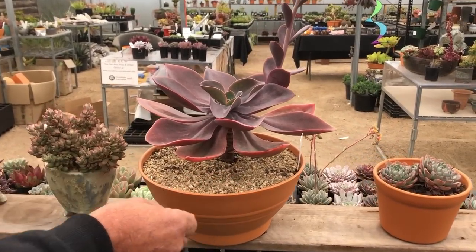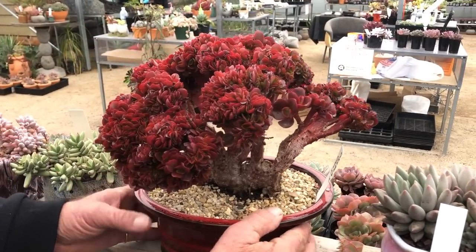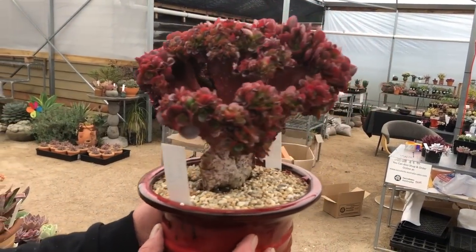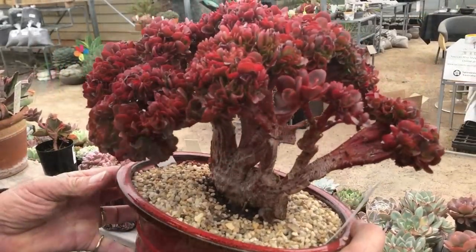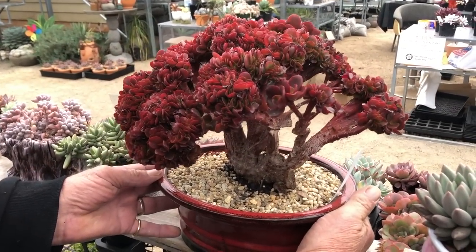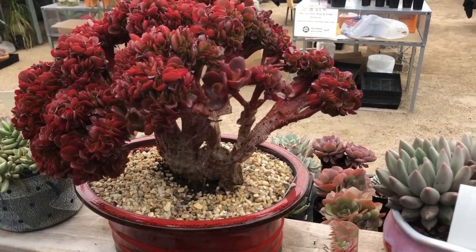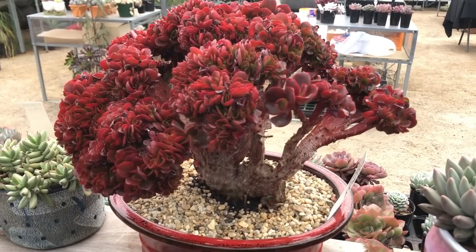Here's one of my favourites — this is a crest. Really lovely, good matching pot. You can see how it grows. This specimen is probably six or seven years old. With crests, they can only be done by cutting — no leaf cuttings. You have to wait till they grow to get a cutting, which makes them rare, and some people really enjoy collecting crests because they're really different.